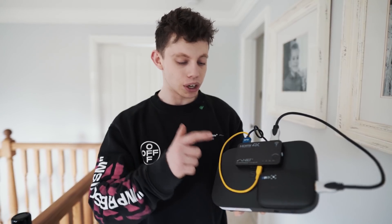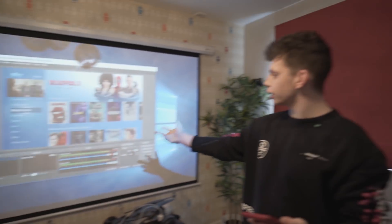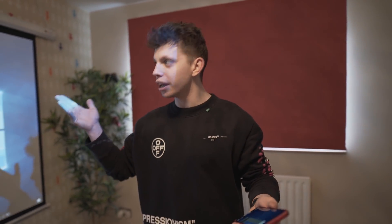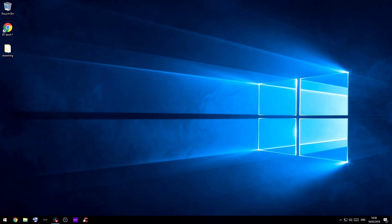Now we hook the capture card into the computer, hook up the Skybox, and hopefully receive the Sky picture on the computer. Once you've plugged your capture card in and downloaded the drivers from the manufacturer's website, install a program called OBS. This is software people use to stream video. As you can see, if I open my OBS window here — there we go — we can see the Skybox image on the computer. Now, how are we going to set up a private live stream? You don't want to stream your Skybox straight to Twitch because that would be really, really illegal.